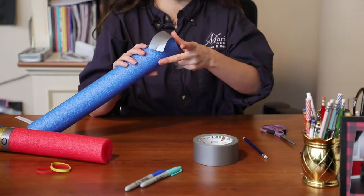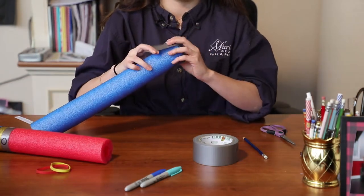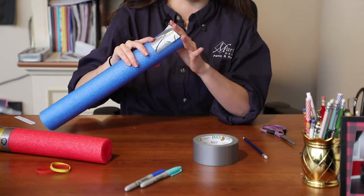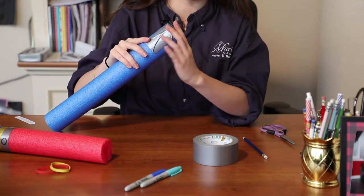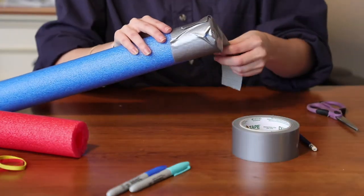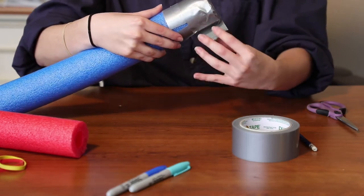You're just gonna cover the bottom end in duct tape. I always cover the very bottom just because I don't like seeing the end of the pool noodle — kind of takes away from the mysteriousness — and just wrap it up about a third of the way, maybe close to a half.